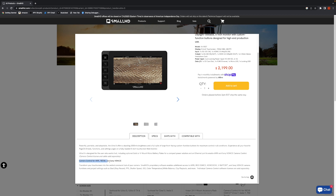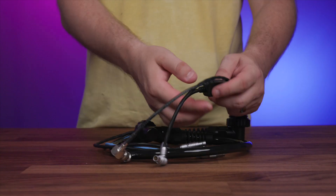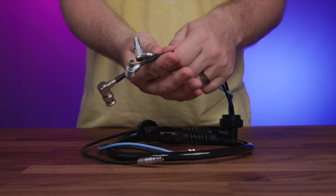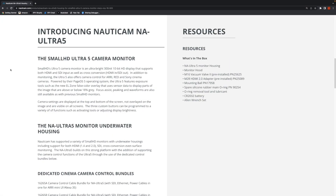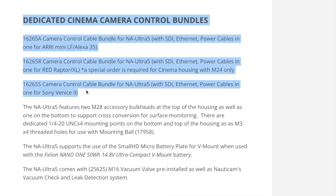In addition, Nauticam fully supports this feature on the NA Ultra housing and has developed cinema camera control cable bundles which provide SDI, power, and ethernet connections to the Sony Venice, ARRI, and RED cinema cameras. These cable bundles are a perfect solution for underwater camera operators that want the ability to control their camera through the Ultra 5 monitor and ethernet connection, as well as powering the monitor directly through the camera batteries, making battery changes in the field that much easier and more time efficient.